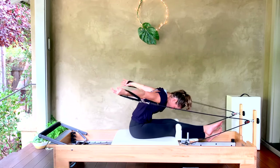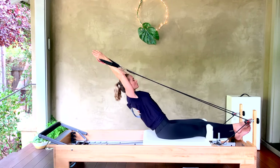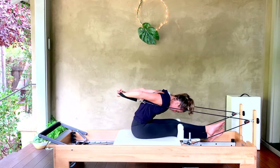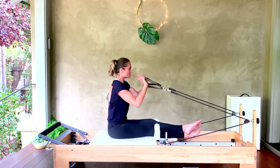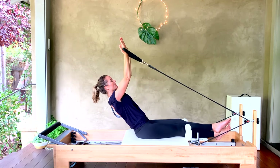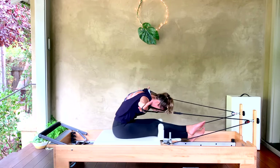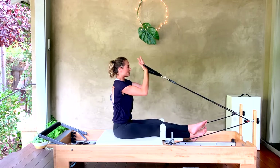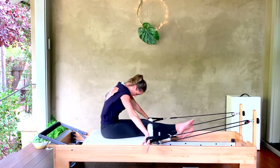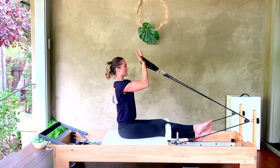Let's take it for four more — fluid, work with your breath, restacking. Hinge for three. If you find the spring is too much, especially to extend your arms long by your ears when you're hinged back, you have two options: drop down a spring or half a spring, or extend up and come forward that way instead. Last two, circle around, lift it up — last one.